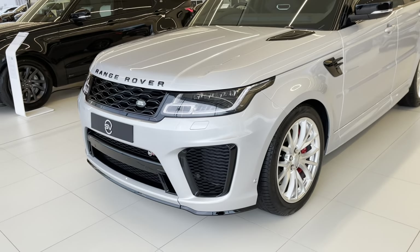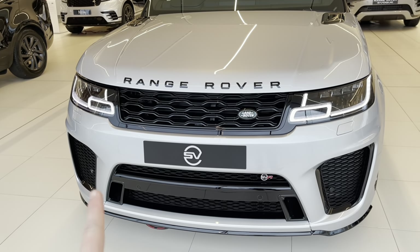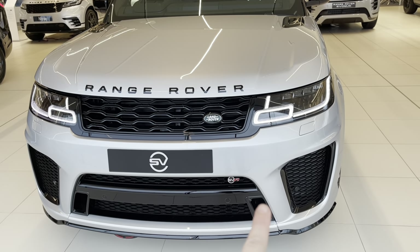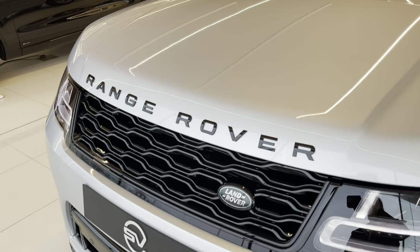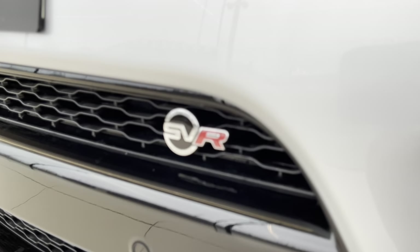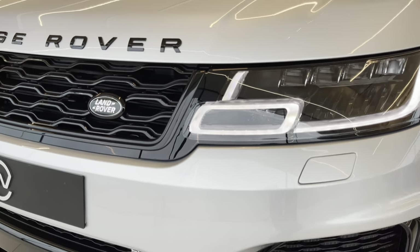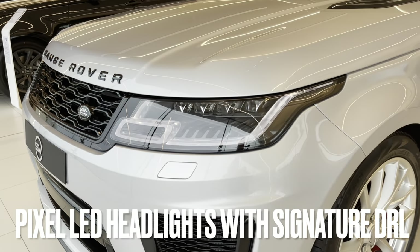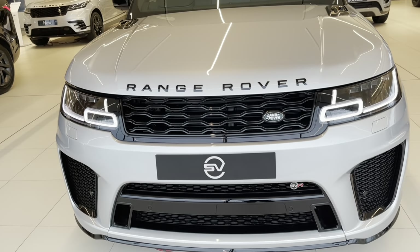Let's start at the front. The Range Rover Sport SVR comes with its own unique front bumper. It's got the larger two outer vents either side and then this sort of bar across the lower grille with two air intakes as well. They all come as standard with the exterior gloss black pack, so you get the gloss black Range Rover lettering, grilles and bumper inserts. You also get a discreet SVR badge just within the bumper grille. As standard they come with LED pixel headlights with LED daytime running lights, headlight washers and front parking sensors. They look really aggressive from the front.